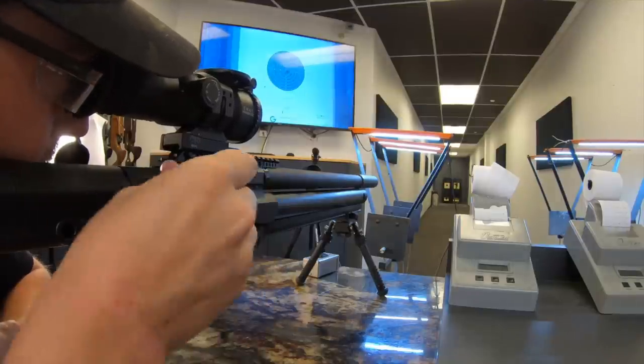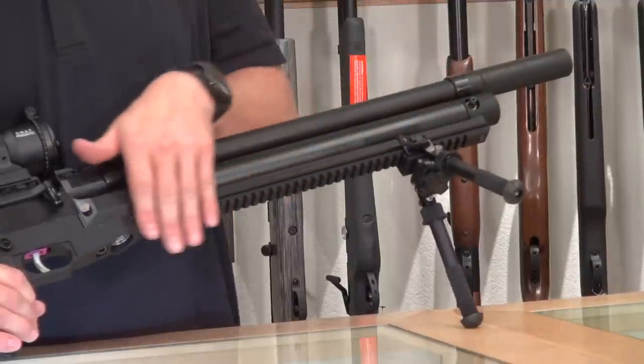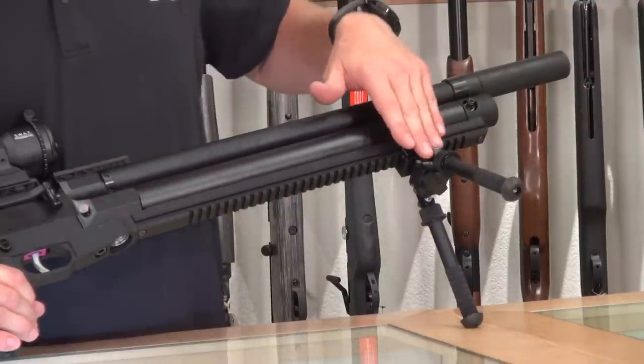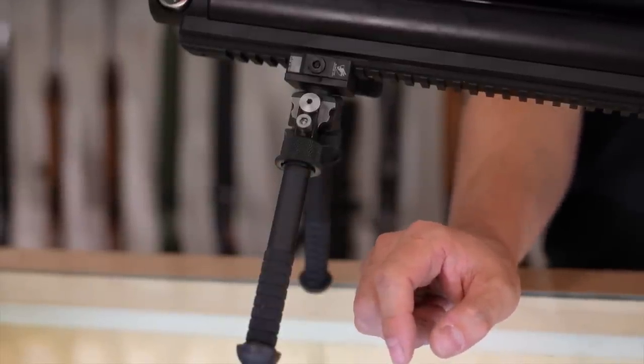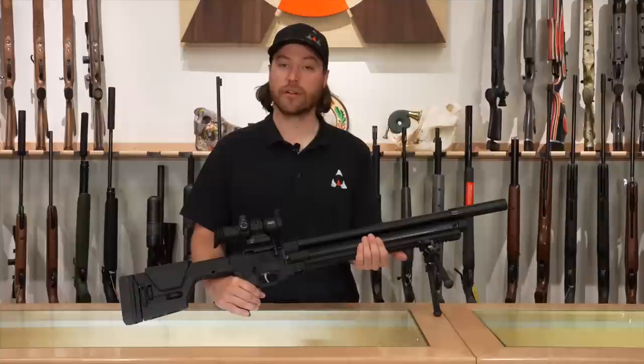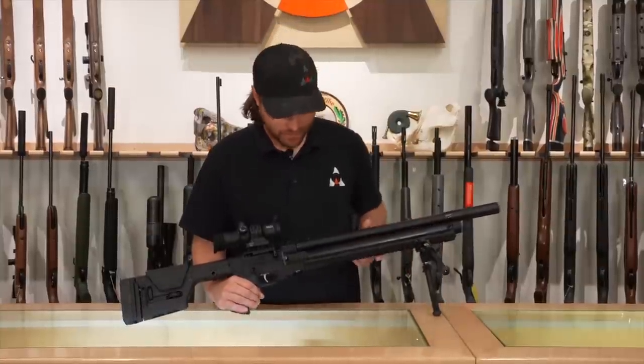The Picatinny accessory rail is about 13–14 inches long and runs the entire length of the cylinder. You can choose where you place your bipod, and I've seen people run NRL-style accessories on here too. You can run an AR handguard, and you can actually mount more than one accessory given all the rail length available.